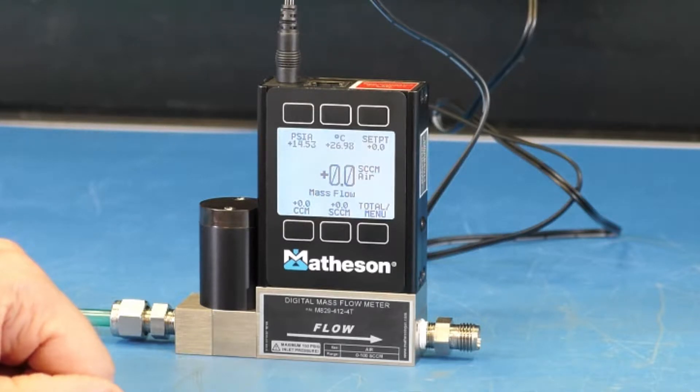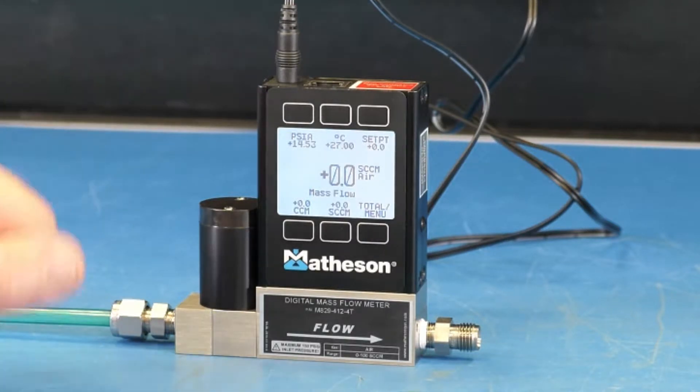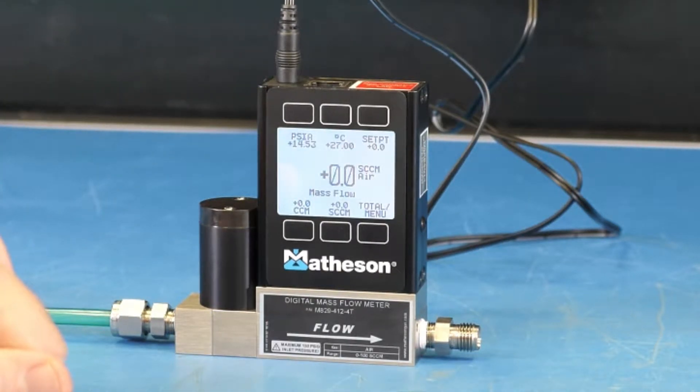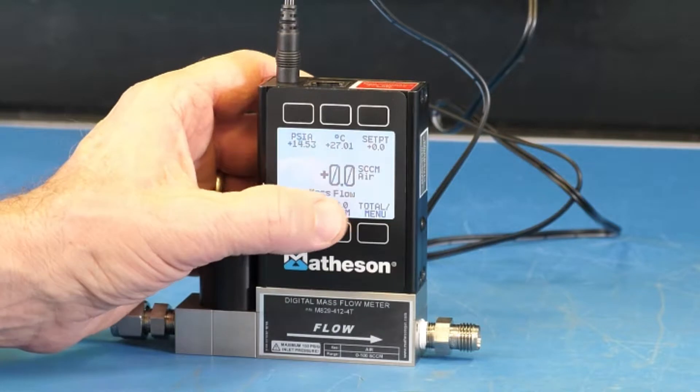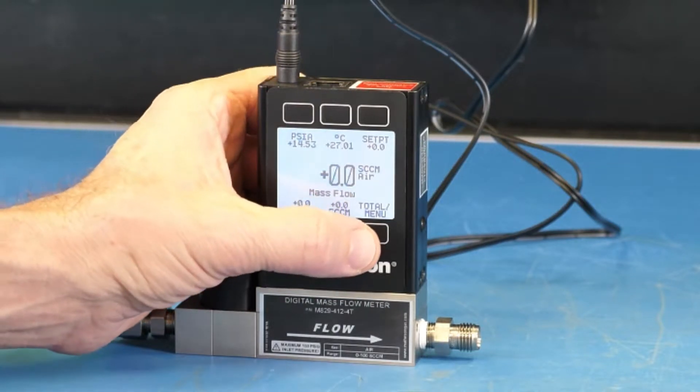The device comes preset for air service, unless you order it for another gas specifically. So to change the unit to another gas, we simply need to press the button directly below where it says total and menu. Press that twice.